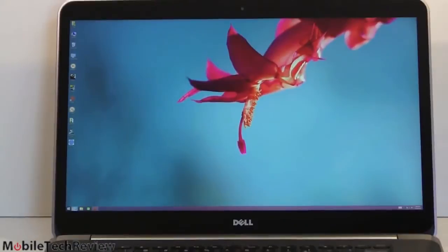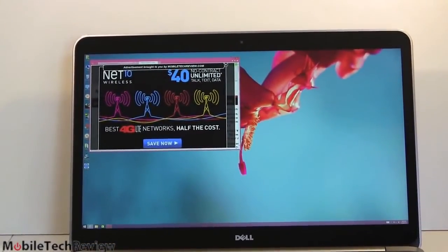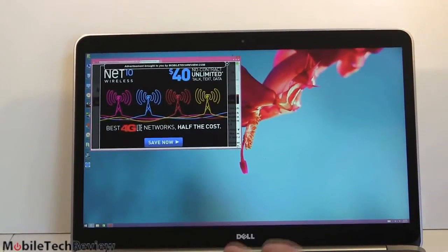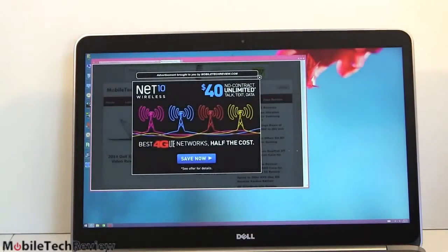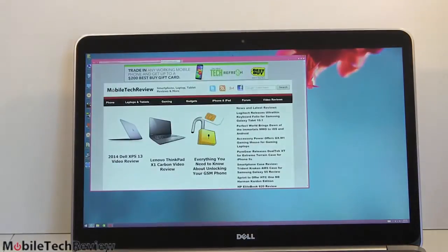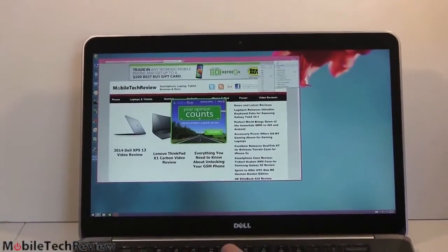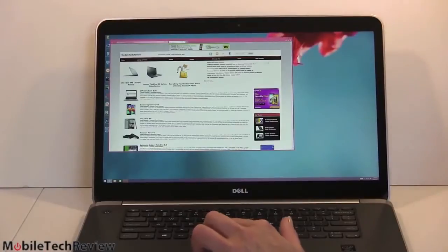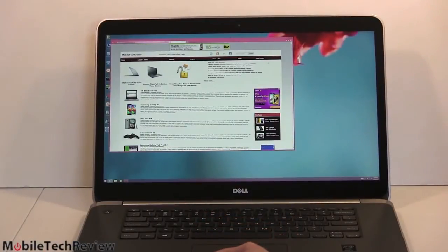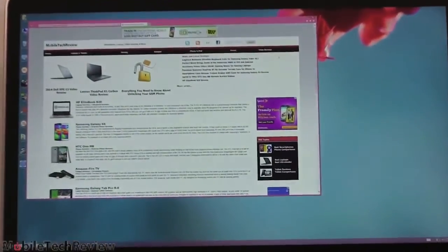Let's launch IE to show you. IE's scaling is turned on right now, so other than the UI elements around it, things look a little bigger. But here are the tiny little controls for Internet options. The zoom is currently set to 200% — so what happens if we choose 100%? There we have 100% scaling. You don't want to do this, folks. Thank God Windows DPI scaling exists.